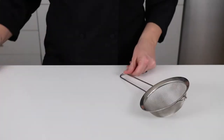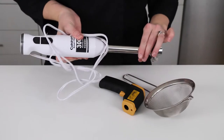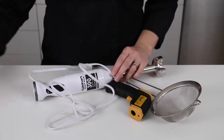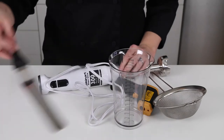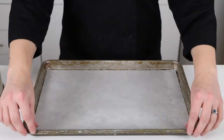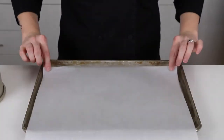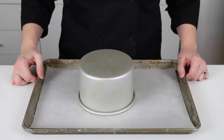You'll want to grab a fine metal sieve or sifter, a thermometer, an immersion or stick blender, a nice pitcher or container for pouring — this one came with my immersion blender — a large offset spatula, a sheet tray, a piece of parchment paper, and a cake pan or something smaller than the size of your cake. We'll use this for the pouring.